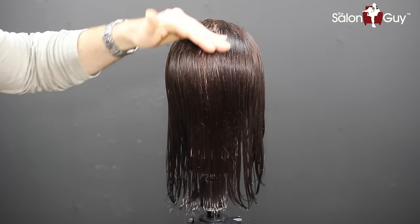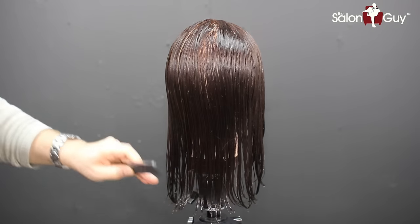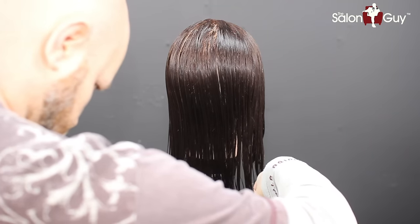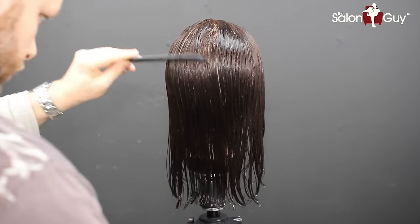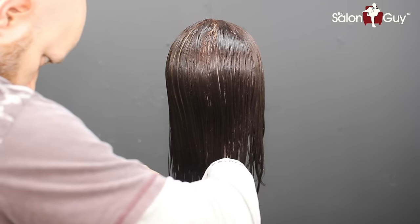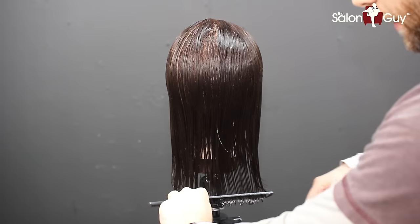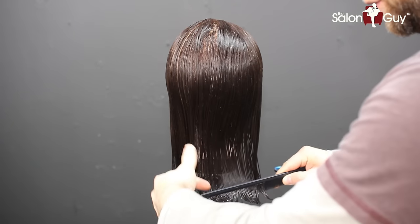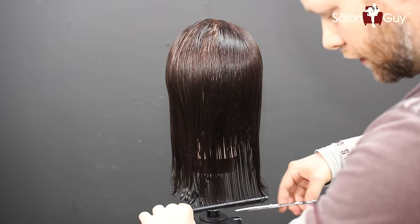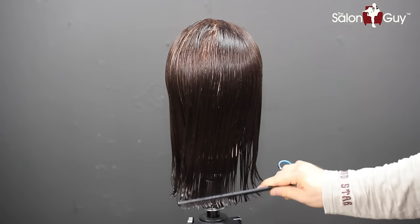I've created a center parting and this is the beginning point of this haircut. I'm going to start in the back and then work to both sides, simply creating my length. I'm going to bring it up about maybe three-quarters of an inch just to clean it up. I held the hair in the comb — I didn't use my hands. I just went with no tension, combed it straight down, and cut from the guide that the comb itself created. That's a great way to cut a pretty good straight line.